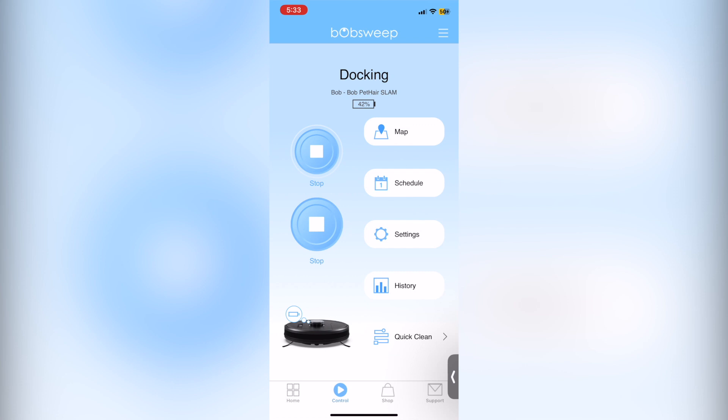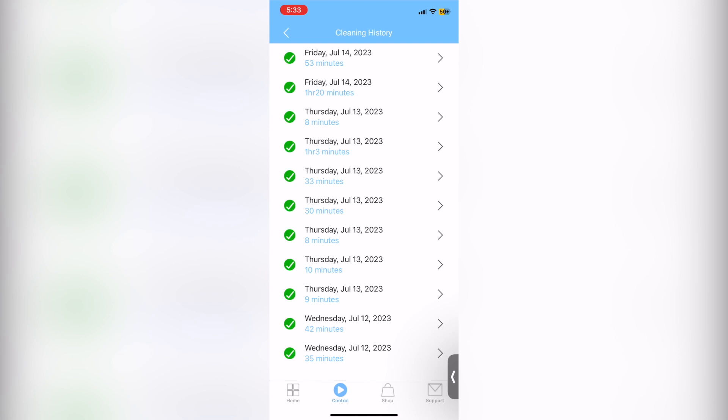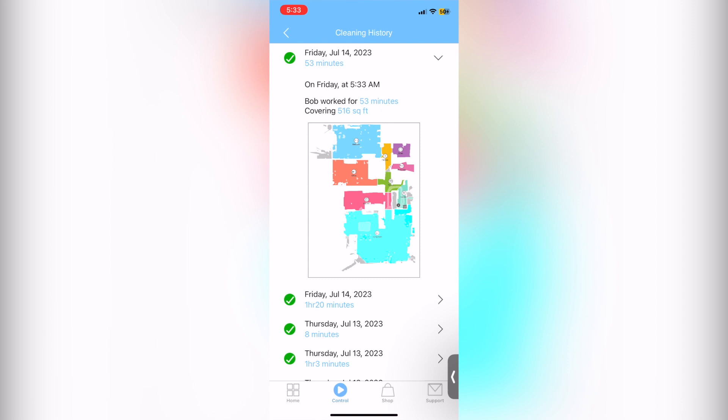If you ever want to know when Bob was last used, go into your history section of the app and then cleaning history. It will show you the areas where Bob cleaned, as well as the amount of time and square footage covered.